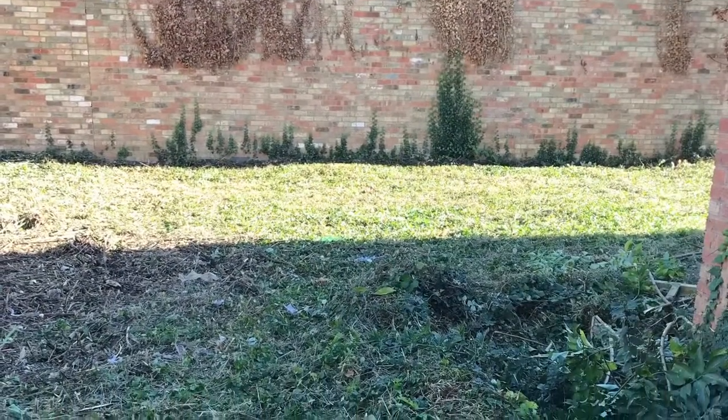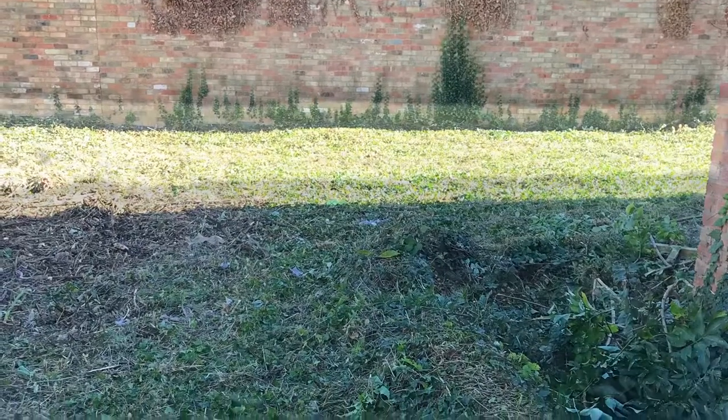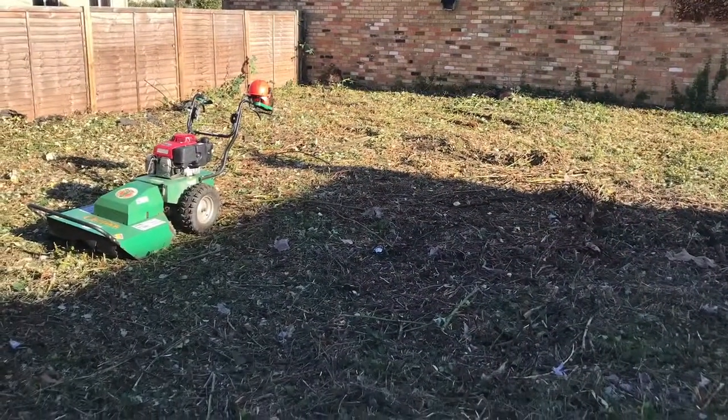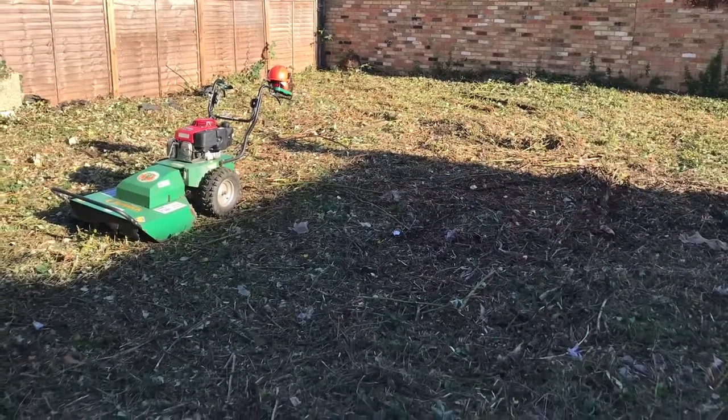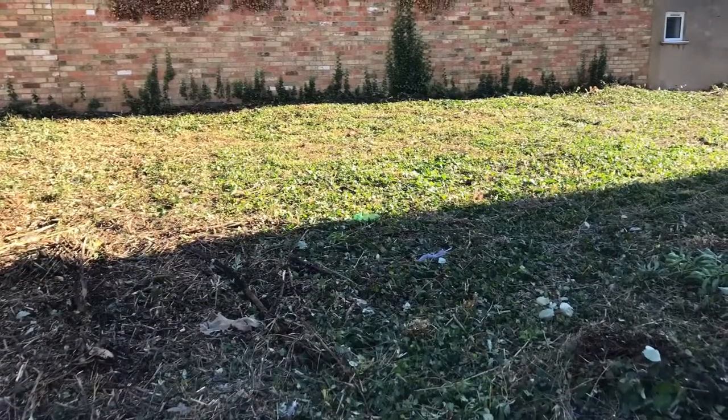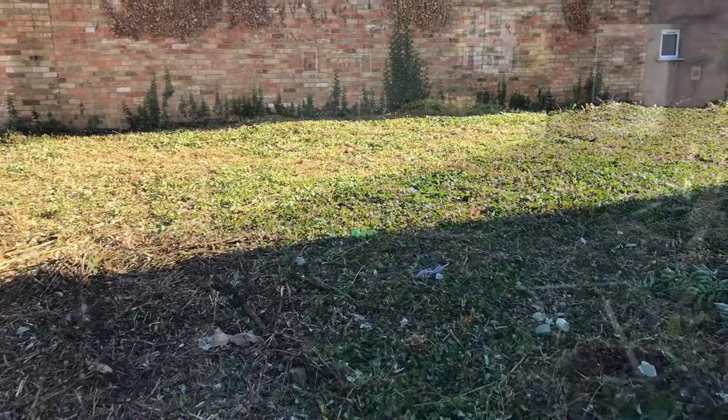You can see now some of the finished photos of the site — how low the machine has managed to get it. It literally mulches everything into a very fine mulch; it just takes a few passes to keep it this low. You can see how clear it is compared to those before photos and the videos showing the machine in action.